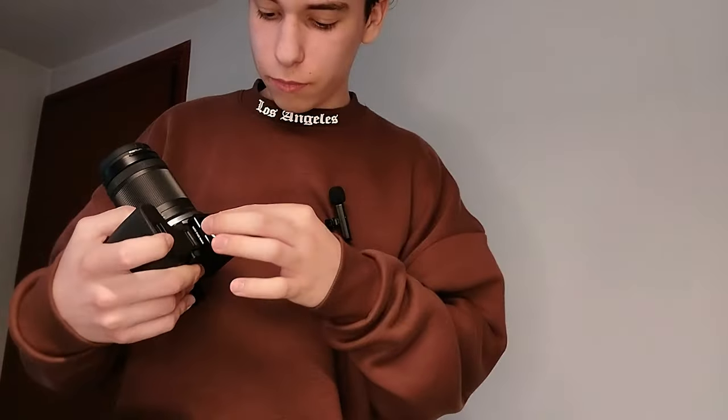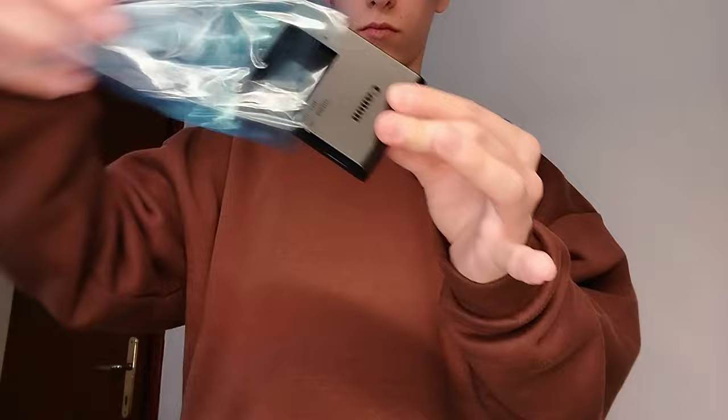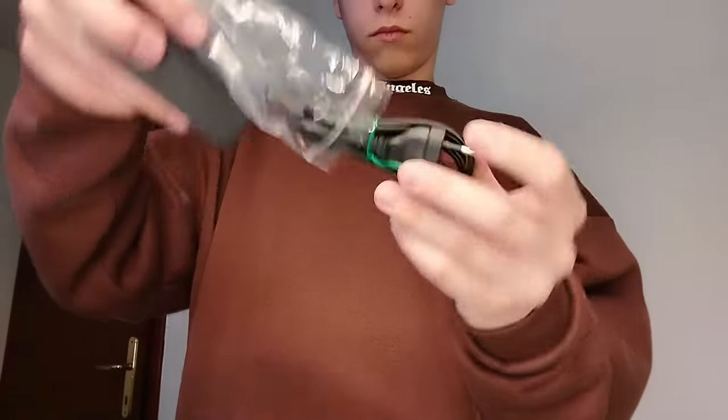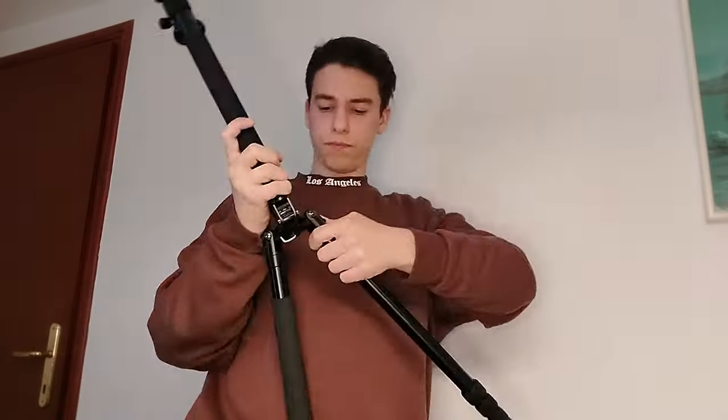This little part is from the tripod itself — we already mounted it on the camera at the store to try it out. That's it for now — I'll see you when the battery is full.